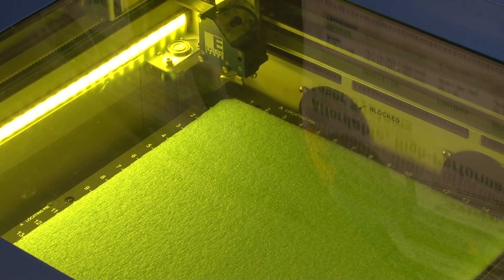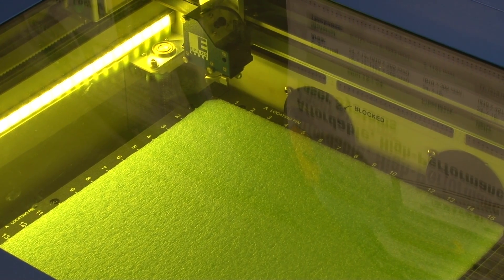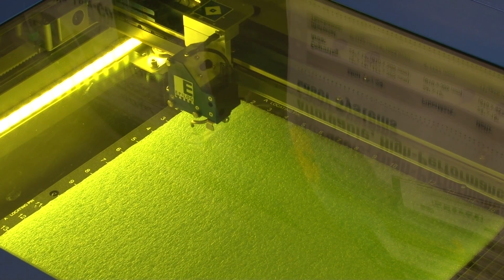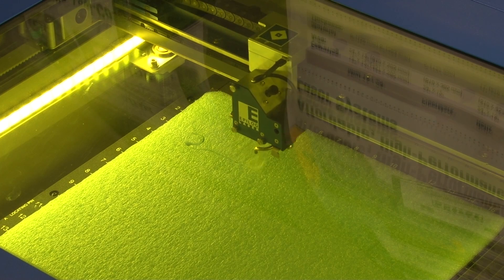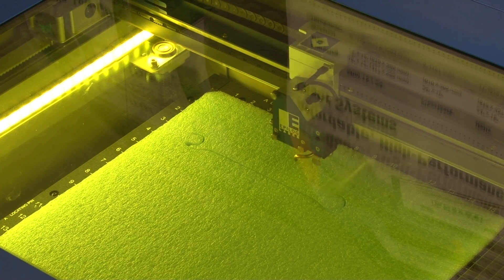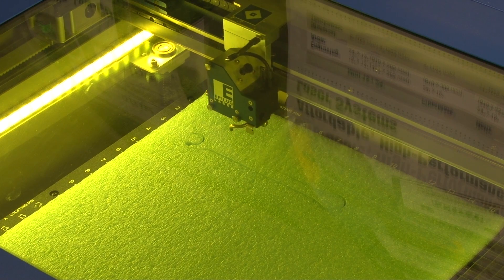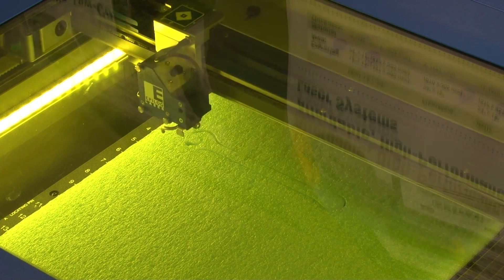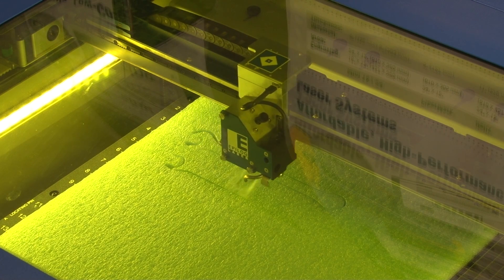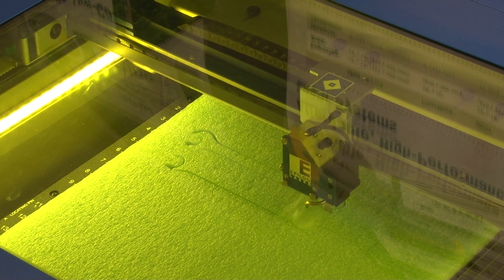At the laser we're ready to cut this foam material. You'll notice when we start the job that the table is going to come up to the proper focal distance and then the cutting will start. It's hard to see the actual cutting but you'll see a little bit of off-gassing of the material. Of course all laser systems need to be vented to remove the smoke, vapors, and particulates. We'll let the laser run through and cut these foam pieces and then we'll install our wrenches for marking.